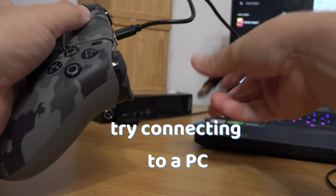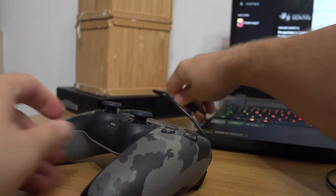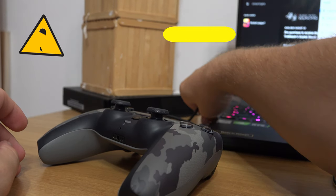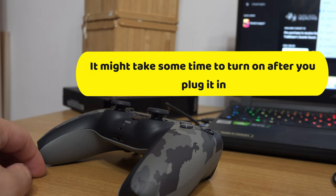If you think your cable is fine, try connecting the controller to your computer and see if it starts turning on. Also, if the controller is severely discharged, it will take a few minutes until the first light appears.